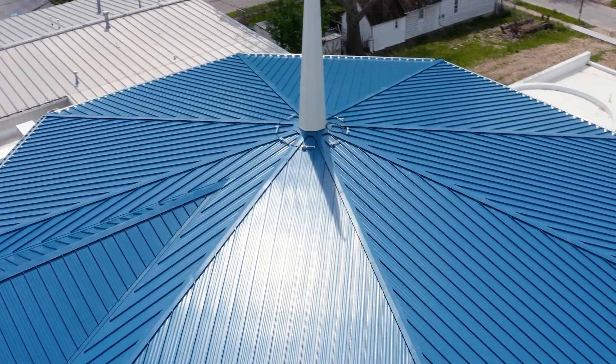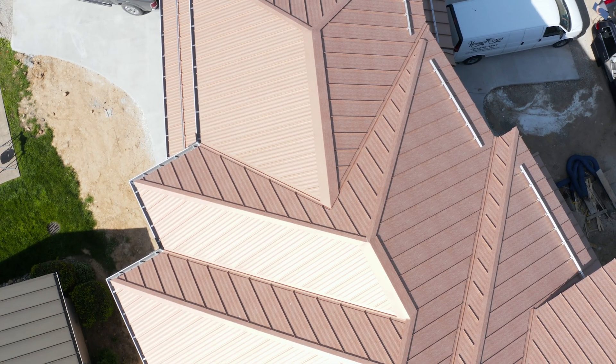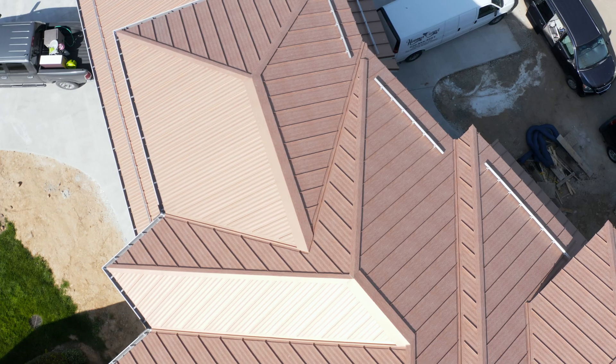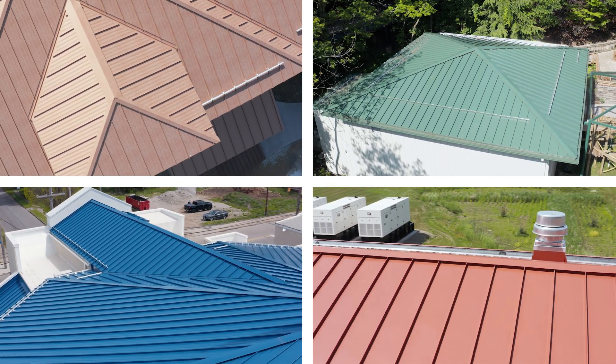Low gloss helps to alleviate the appearance of oil canning. Another pro of low gloss paint is that on your customers' homes or buildings, you obviously won't get the extreme glare from a lighter color with a very high gloss, which may create problems with the HOA or the municipality. So there are some things to consider there. Beyond those, it's largely personal preference when it comes to low gloss versus regular gloss. There are many more colors available with regular gloss paints.